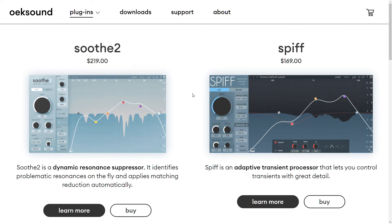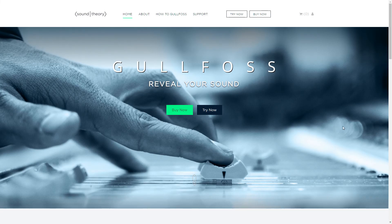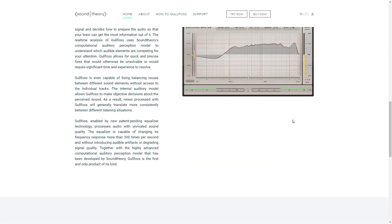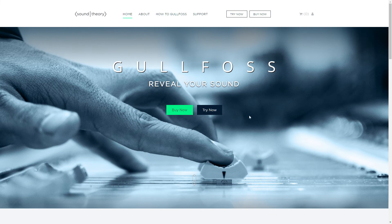I love what Soothe did to a very harsh vocal when I did the trial — I was like, man, I should have charged more to mix that song because I could have bought this. I have a lot of de-harshener plug-ins, but this one just works so well. Sound Theory — Gullfoss — this is like an artificial intelligence plug-in. I'm a fan of stuff that makes my job easier, where I can't decide on whether my EQ is good or not, or maybe I put it after I've already EQ'd something.